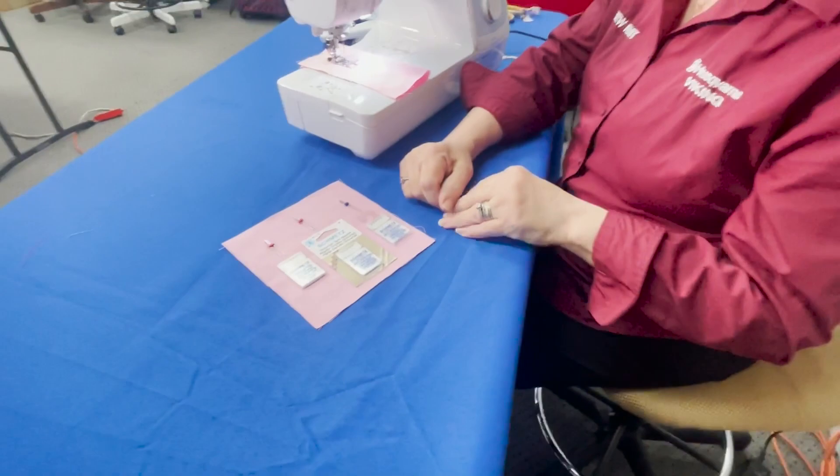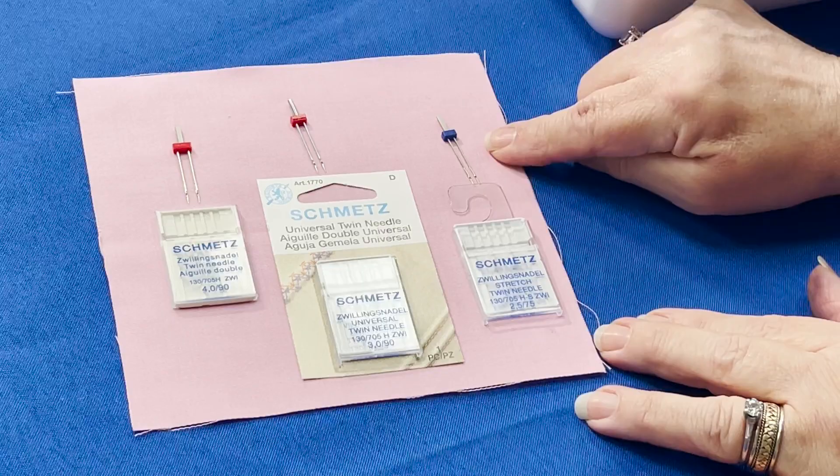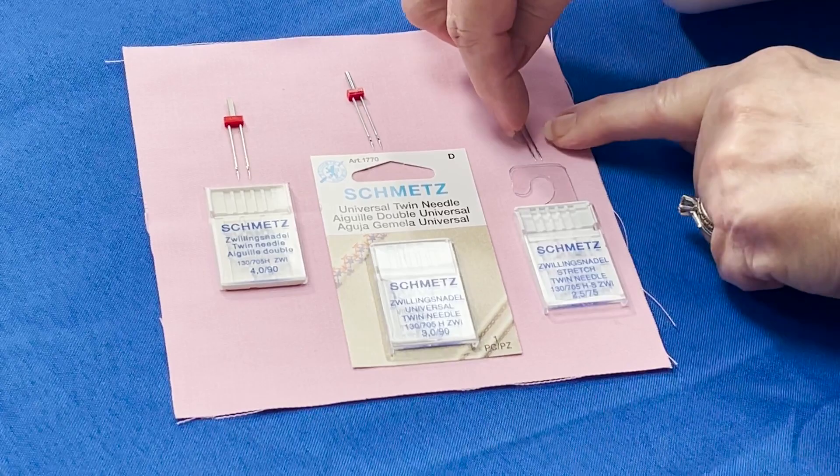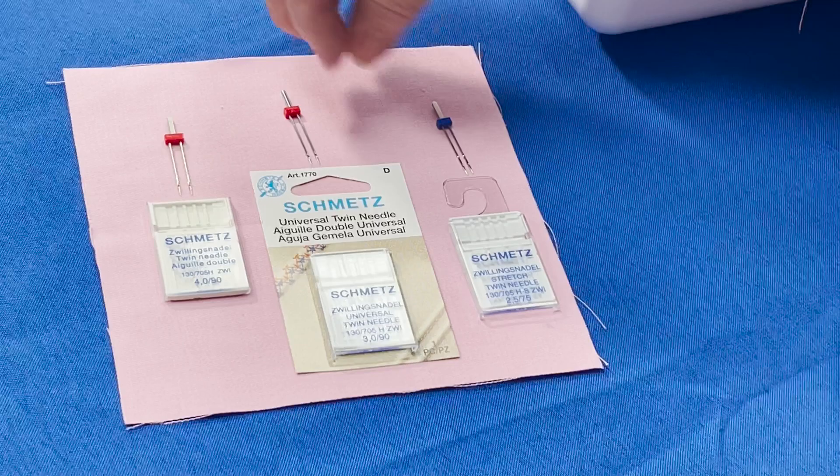If you look down here at the twin needles I have, I have three examples. This one here is a 2.5, this one's a 3.0, and a 4.0. Take notice to see the difference between the two needles — the distance from side to side, the opening in the center becomes greater the higher the number.